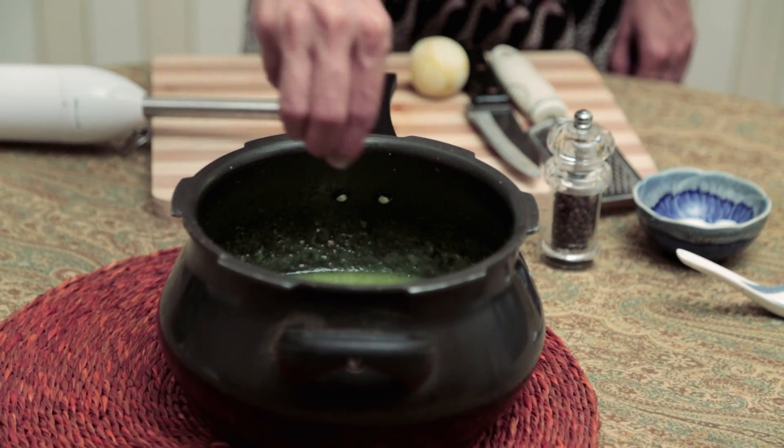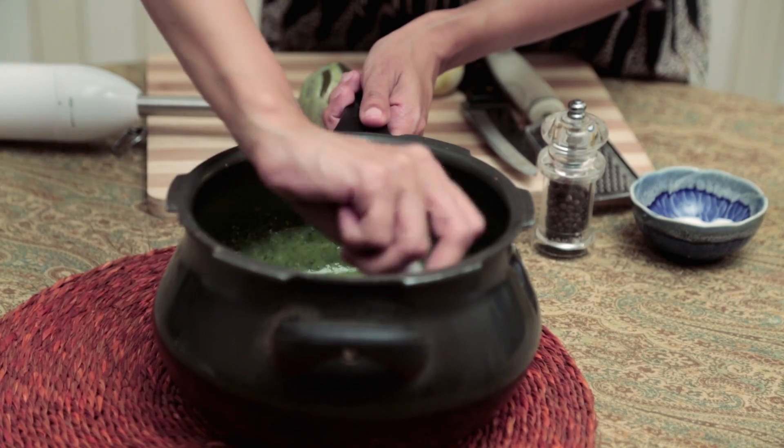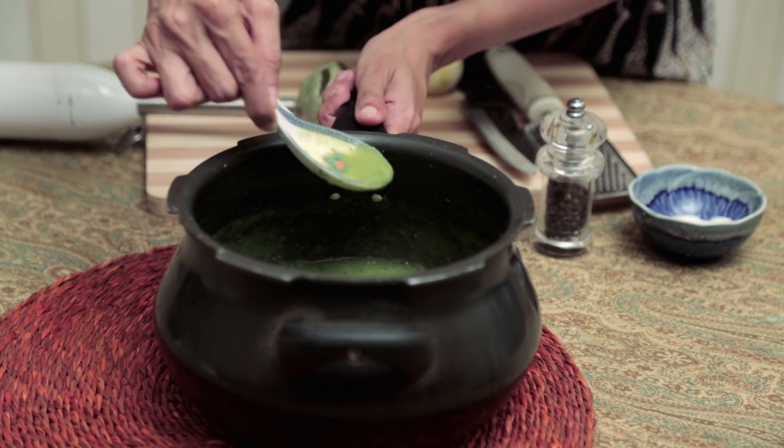Season the soup with Salt and Pepper to taste. Let's give it a good stir. When you season to taste, it's always a good excuse to taste.